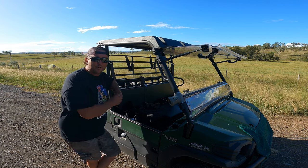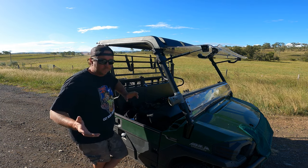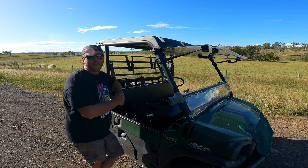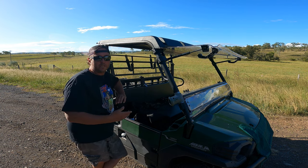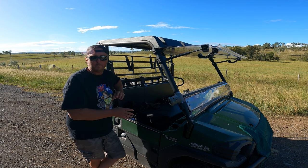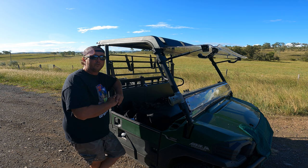G'day legends, welcome back to Southern Star Review. I'm Steve and I'm super excited to show you we're going to do some seat covers on our 2022 Kawasaki Mule Pro DX. Seat covers are proudly supplied by StarnightMoto.com.